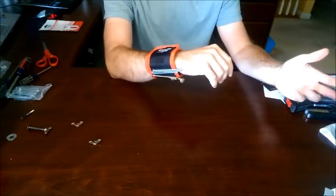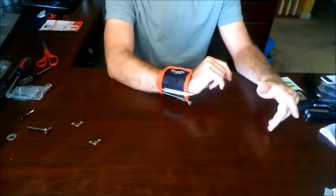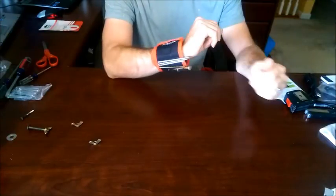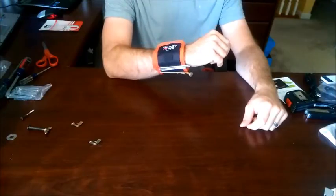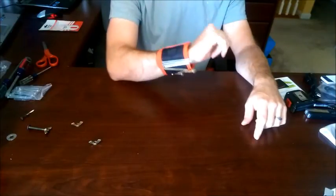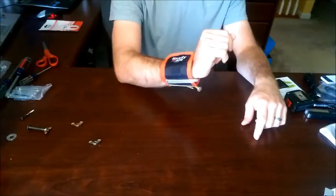If you're a contractor who needs access to this all day long, I would probably go with a tool belt. But for a homeowner — if you're working on a deck or inside installing clothes racks or things of that nature where you need quick access to screws and other metal objects — it will work well for that.